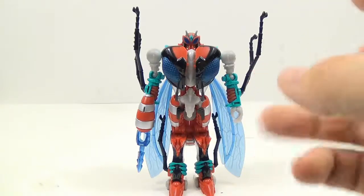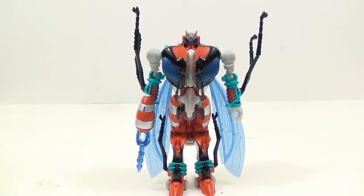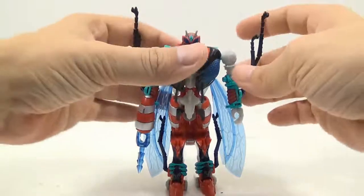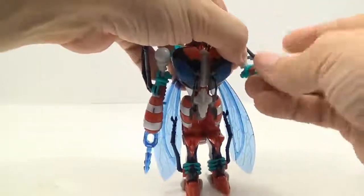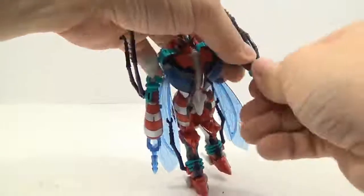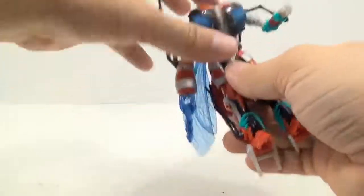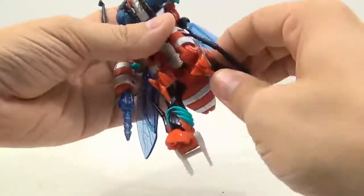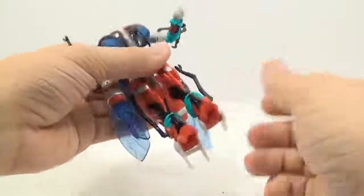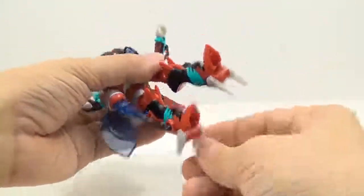This is actually kind of my second favorite. For articulation: the arm goes forward, back, out to the side because it's on a ball joint. Ball-jointed elbow. Wrist swivel. No waist again. Forward, back, out to the side — ball-jointed hip. Knee is very limited. Toes, very weak heel again.